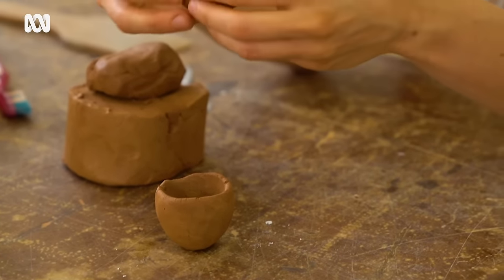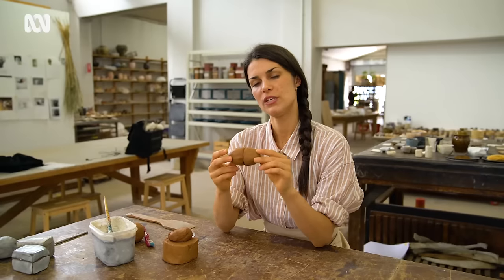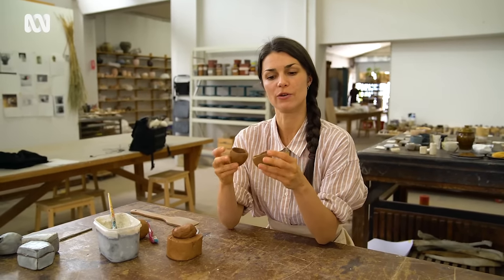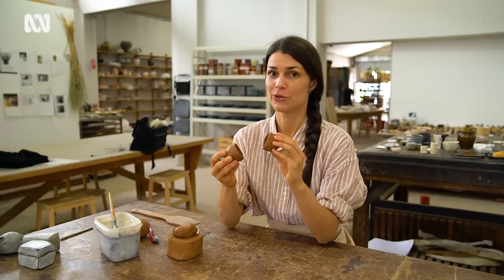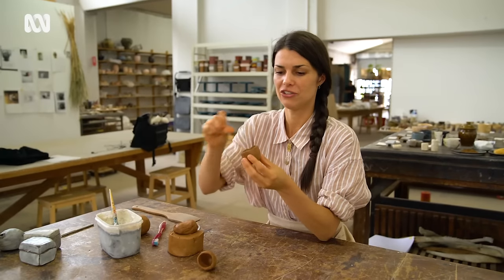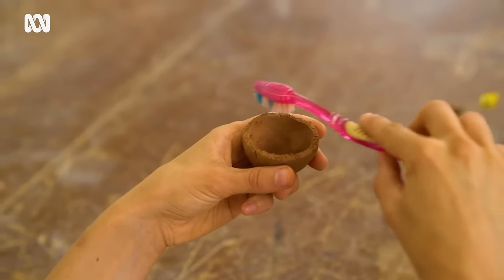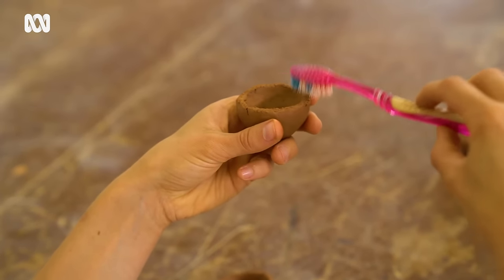Now we've got our two little cute pinch pots. We're going to join them together like this. When you're joining clay, you want to sort of open up the surface areas of where you want to join it. I remember in primary school we called it scratch to attach. So now we're going to scratch to attach — we can use pretty much anything. You can use your fingernail to make some scuff marks in it, a toothbrush. We're also going to do that to the other little pinch pot.